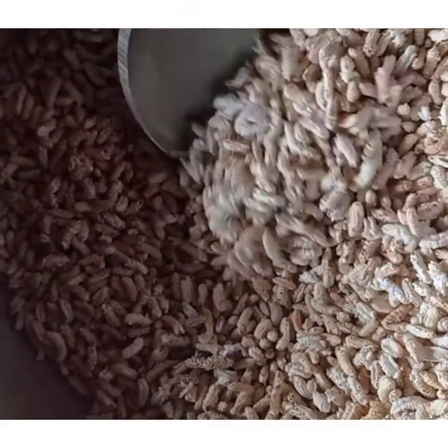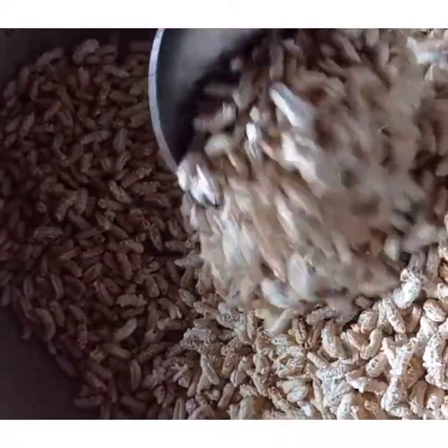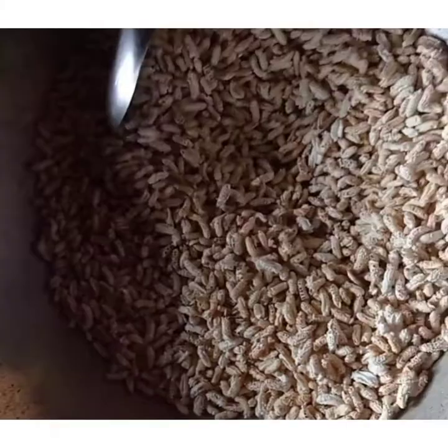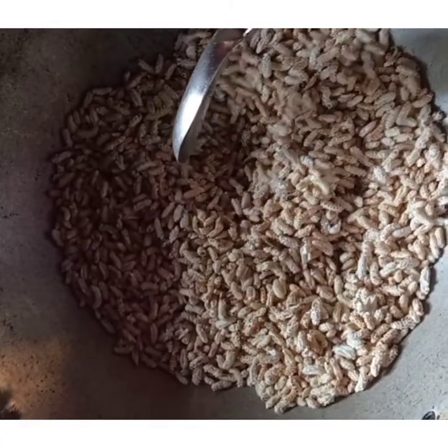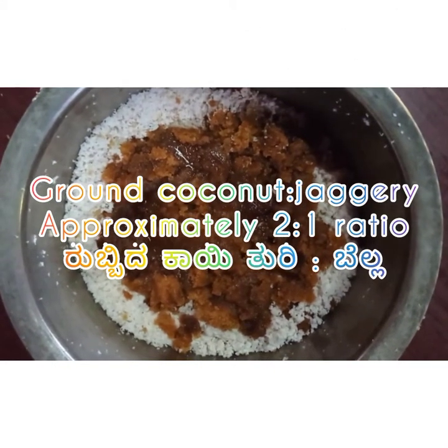Add puffed paddy and just fry it a little. We can also use paper on top of the pan. Once you fry it, powder it.